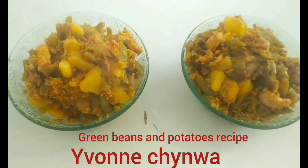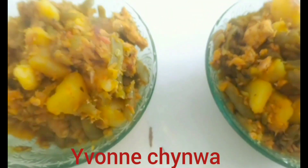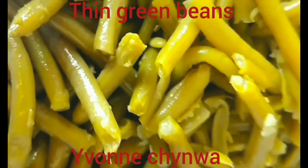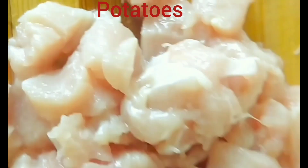Hello everyone, welcome! Today I'm going to show you the things we eat on a daily basis. Stay tuned. Our ingredients are: green beans, potato, chicken breast, pepper, and onions.